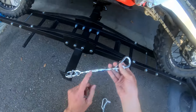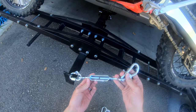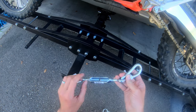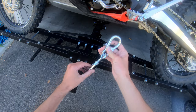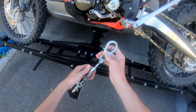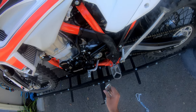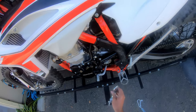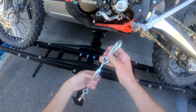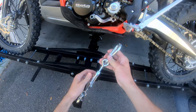So I went ahead and got a smaller turnbuckle. This is a four-inch turnbuckle, rated for 350 pounds, which is more than my bike weighs. I think it's going to be short enough, which would be really awesome if this worked out.